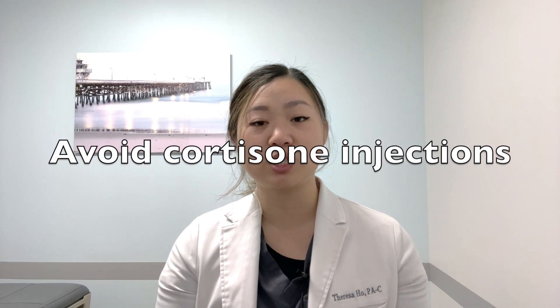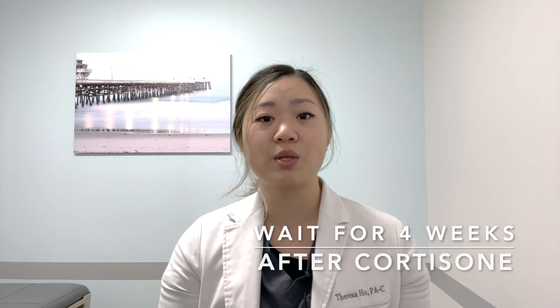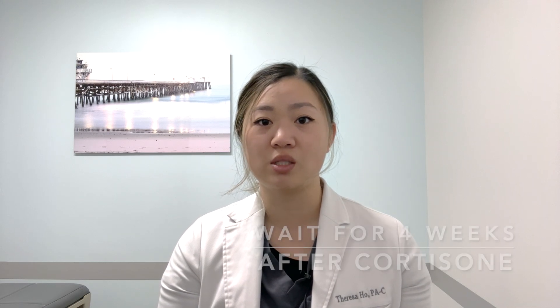Additionally, make sure to get a good night's sleep prior to your injection as this can help to reduce the release of stress hormones that may affect platelet sensitivity. Lastly, make sure to avoid getting cortisone injections into the area. We will need you to wait at least four weeks from the time of any recent cortisone injections into the area to have a PRP injection.